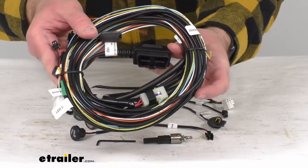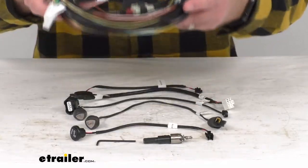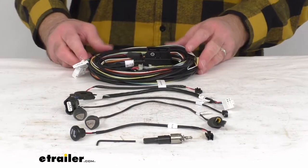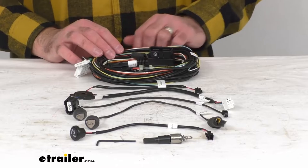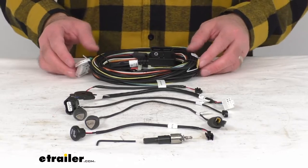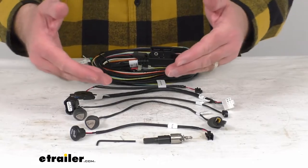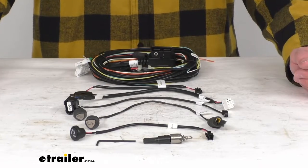CU52XR, CU92XR, and CU62XR. You are going to get one harness and then everything that you see here on this table.